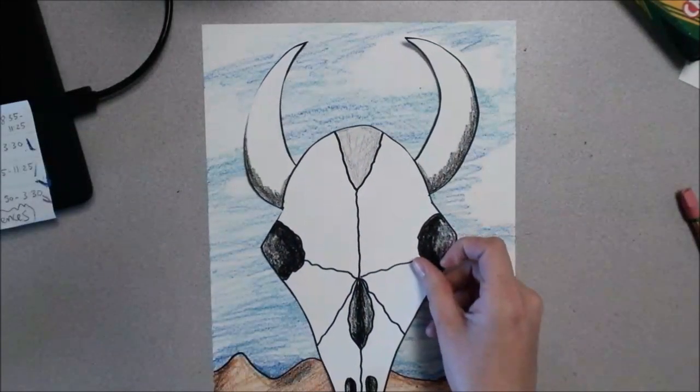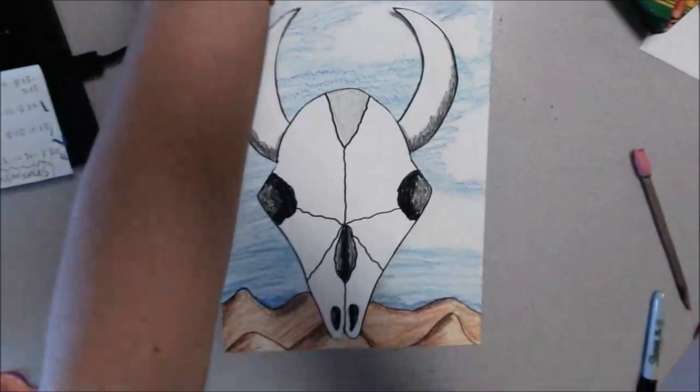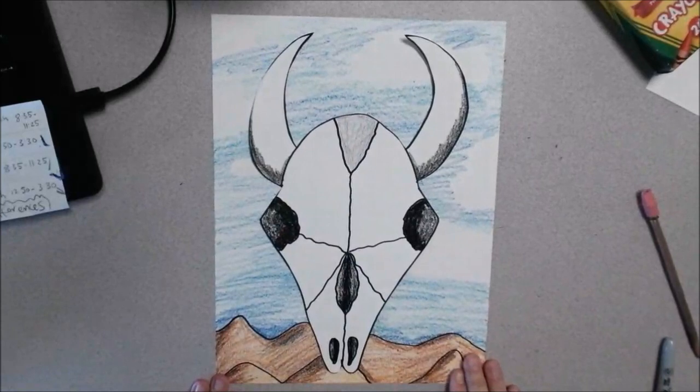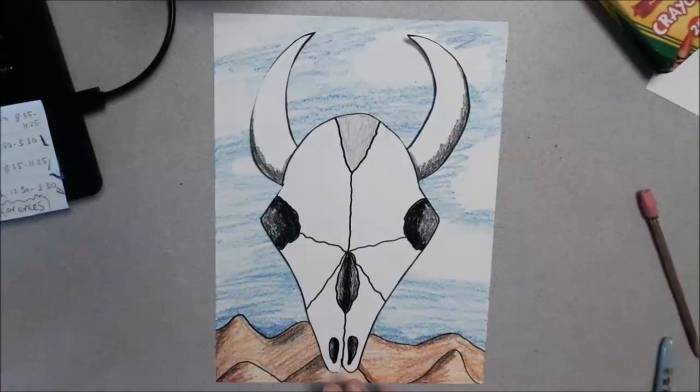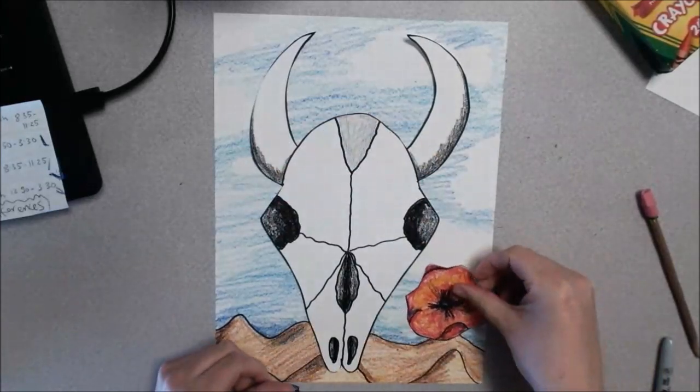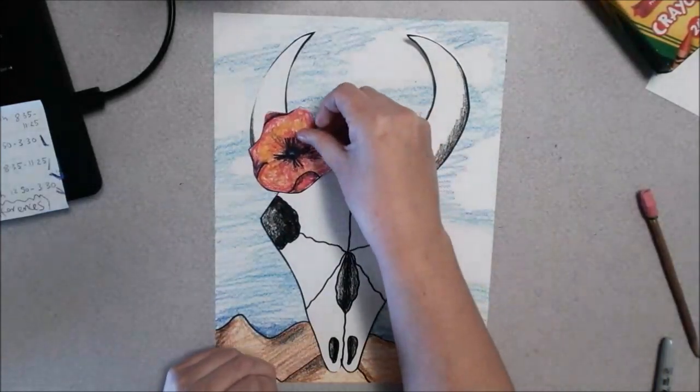If you're not doing flowers, you can go ahead and glue that skull right on there so it looks like Georgia O'Keeffe. If you have some flowers, you can always make some with extra paper. You can decide if you want them to be kind of floating next to it, or if you want to place them by the horns.